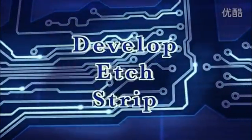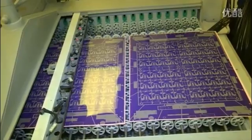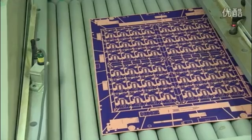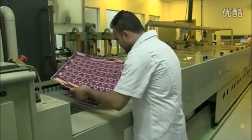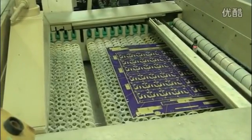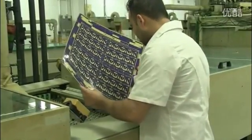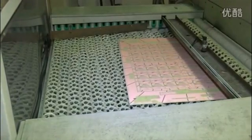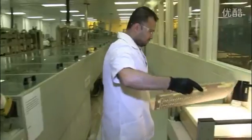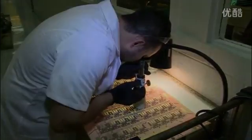The copper pattern we want is now covered by the hardened resist. The unwanted resist is then developed and removed from the panel. The operator checks a sample of the panels to make sure that the copper surface is clean and all the unwanted resist has been removed. You can now see in the blue resist what will be the copper on our inner layer panel. We remove the unwanted copper using a powerful alkaline solution to dissolve or etch away the exposed copper. The operator checks carefully that all the unwanted copper has been etched away. Next, we strip off the blue photoresist which protected the copper image, so now we have the exact pattern required. The operator checks that all the photoresist has been removed. The inner core of our multi-layer is now complete.